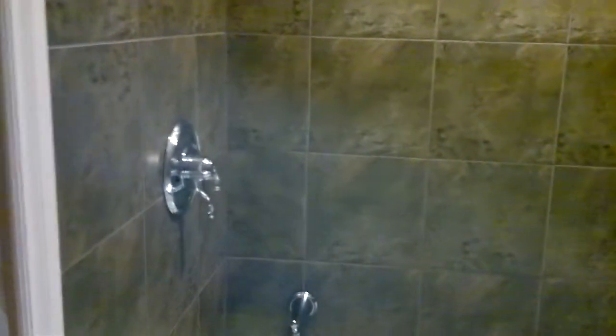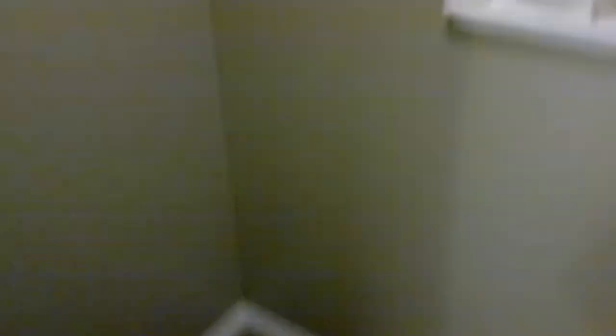The shower has controls on both sides, and the vanity is off the ground — it's a nice modern clean look. We have our pocket door going into where we're going to be having the toilet, which still needs to be installed.